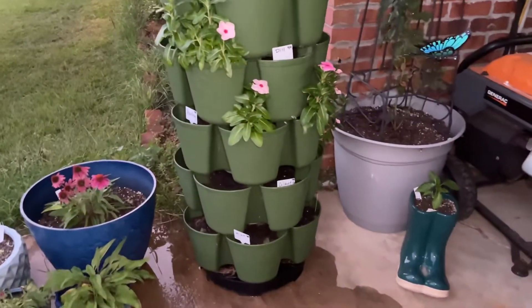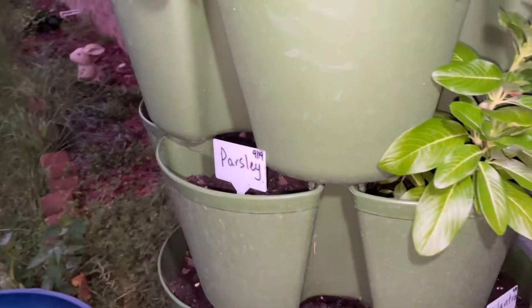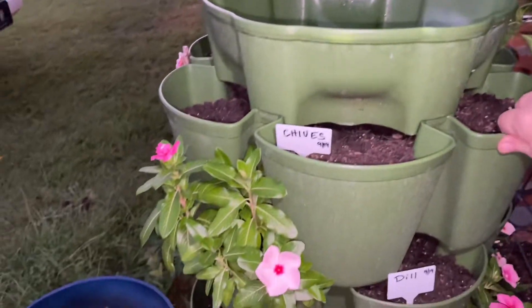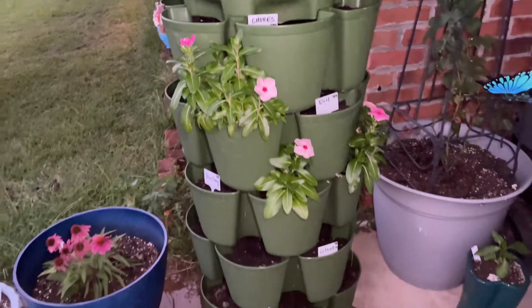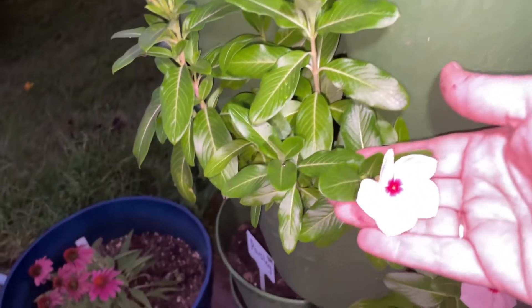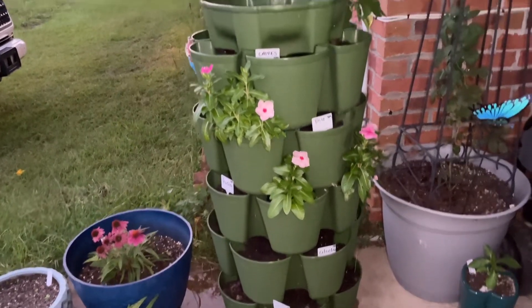There she is — we have mint, cilantro, parsley, dill, and chives. She is all planted out and ready to go! I just didn't have the heart to pull all of these periwinkles that are still doing so good. Look at these babies — they get to live on for a little bit longer.